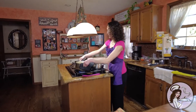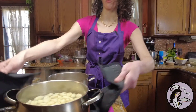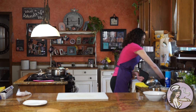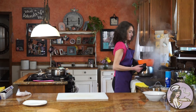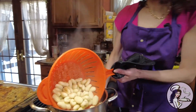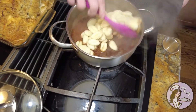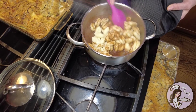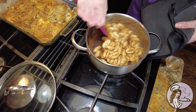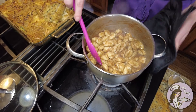All the potato gnocchi have risen to the top — it's been about three to five minutes. I never let it come back to a boil and that's my trick; that way they don't break and explode all over the place. I'm going to strain these and then toss them directly into the cinnamon butter mixture. Give these a stir — oh, it smells so good. Now I'm going to show you my two different options for plating: one extra sweet for dessert and one savory if you want to serve it as a meal.